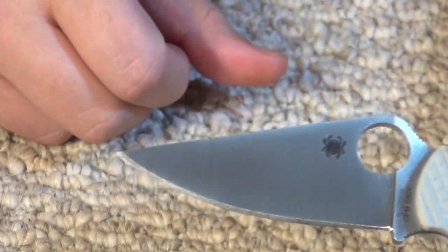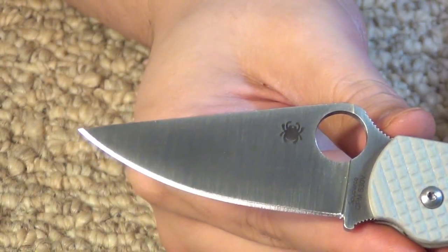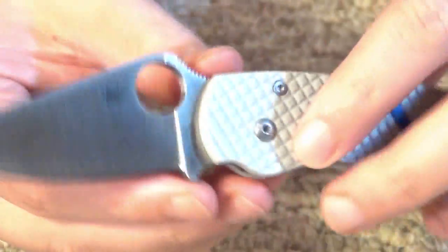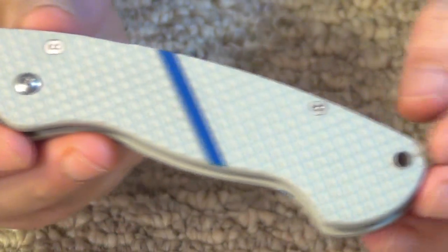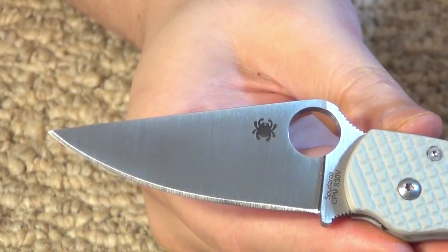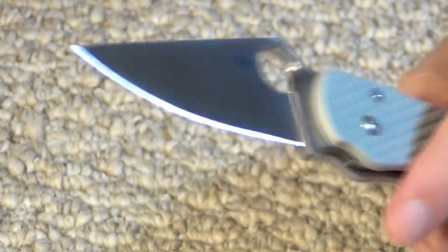So if you want something like this, take advantage. He just started his website last month, so before he gets super busy and before the prices might have to go up, you want to get in on the ground floor. Check out Bison Knives — the link is going to be down there. I hope you enjoyed this review of this custom scale work on a great design — the Paramilitary itself. All right dudes, stay tuned for many more videos. This has been Israel. Peace out.